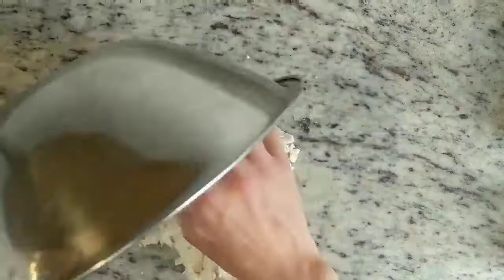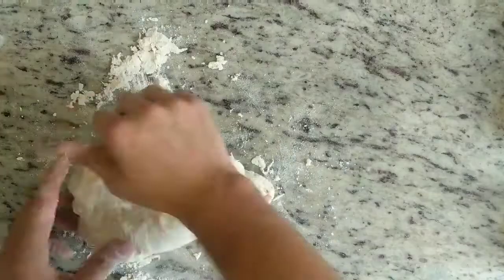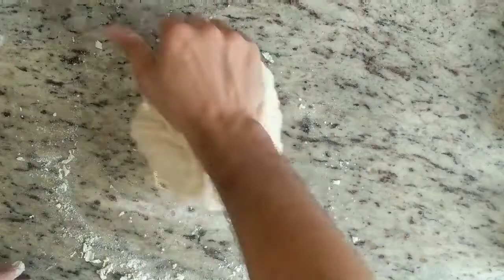Once your dough looks about like this, turn it out onto the clean counter and start kneading. The true purpose of kneading is to develop gluten in the dough, but don't worry about that right now. Just focus on trying to clean up all those dry bits of flour on the counter and incorporate those into the dough ball. By the end of three to four minutes of kneading, you shouldn't have any dry bits of flour left on the counter, and your dough should be ready to go.